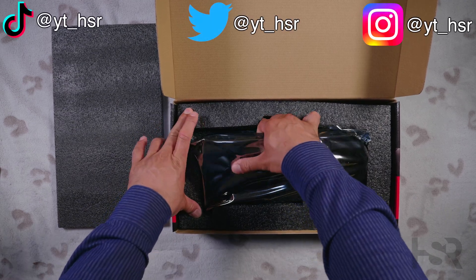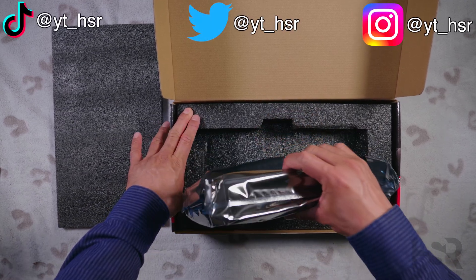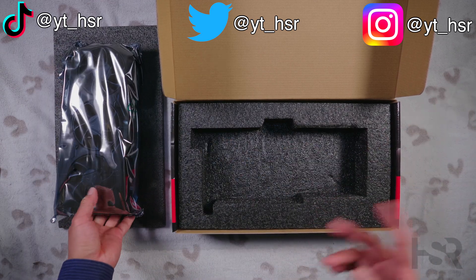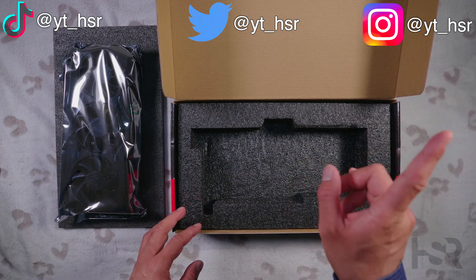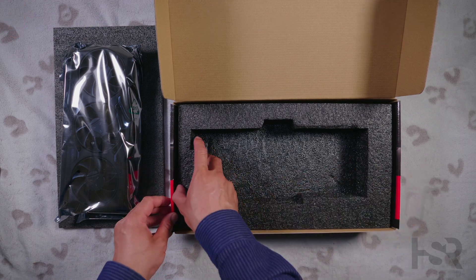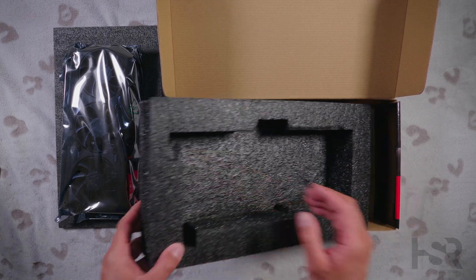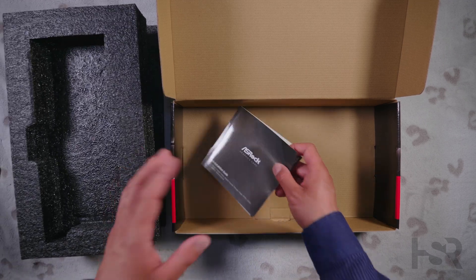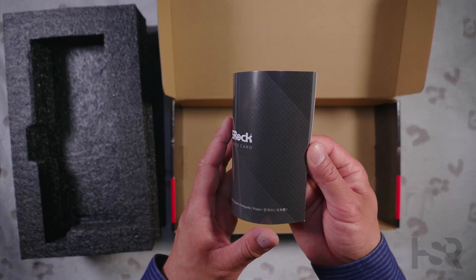If you want to see the unboxing of the 7900 XT, the 4080, or the 4090, I'll have it in the top right-hand corner. If I've forgotten it — because I run this channel all by myself — please do check out my videos on my channel to make sure you've seen them.